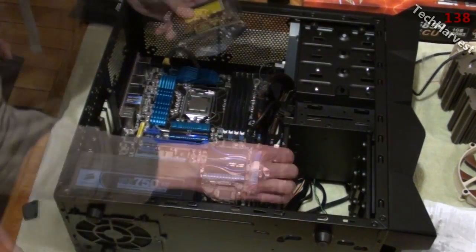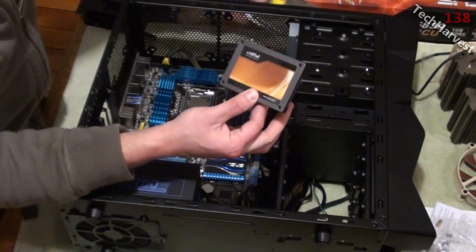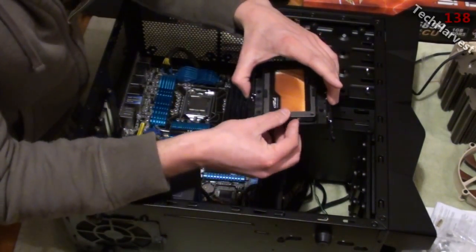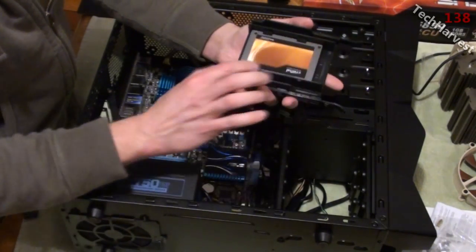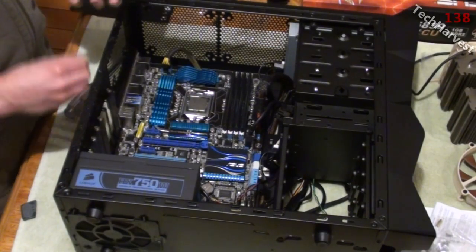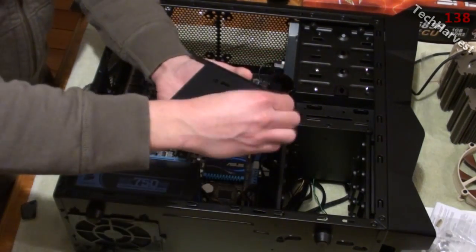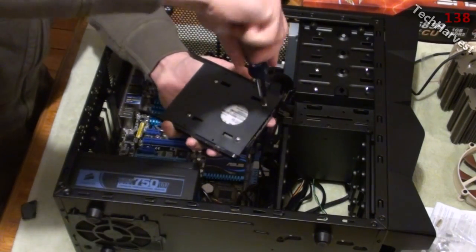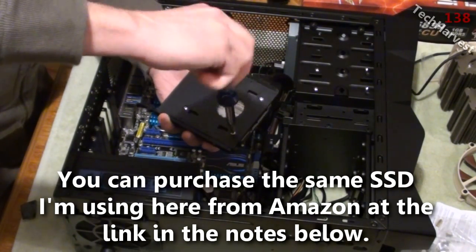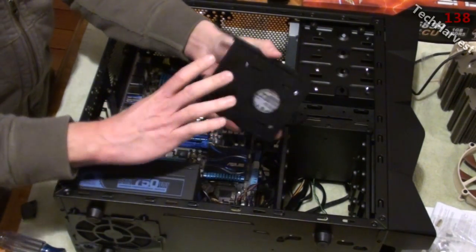Here's the SSD drive — it's very small and very light. I have an unboxing posted on my channel for this. It's going to fit right in here with the connectors facing the rear. I just have to put the four screws in here to mount it down. As always, make it snug but don't make it crazy tight — there's really no need for it to be really tight.